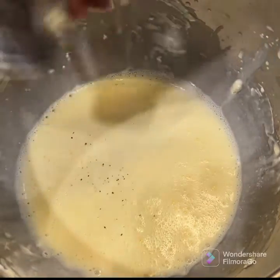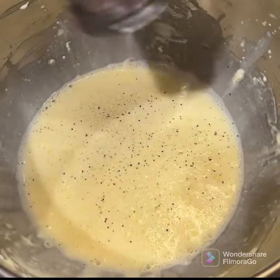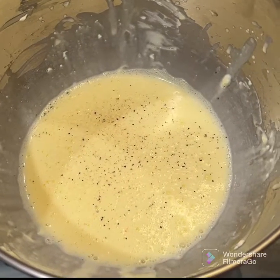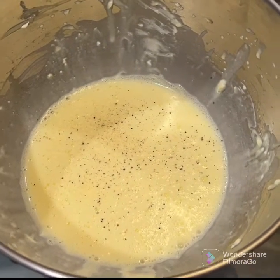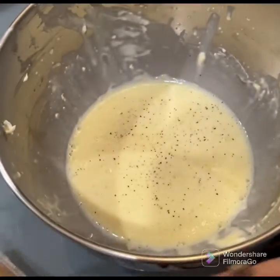So to this, we are going to add some pepper and salt. Before that, you're going to preheat the oven to 365. I'm going to add some parmesan cheese — I have a parmesan cheese gravy that I use.